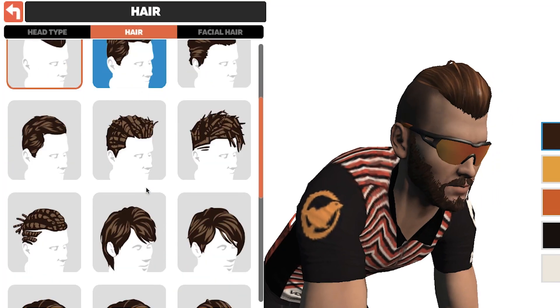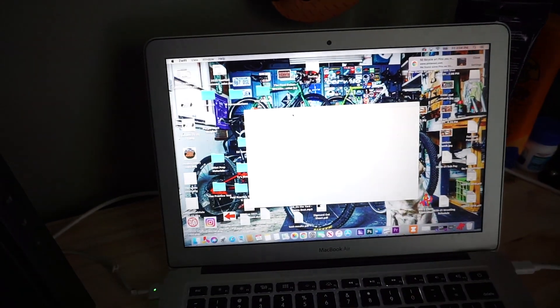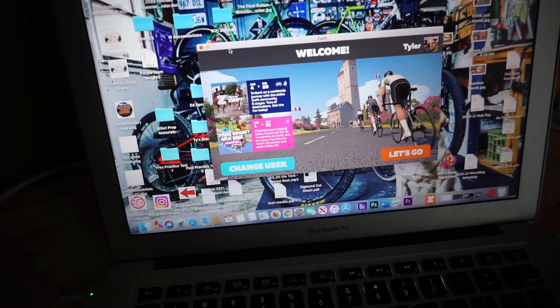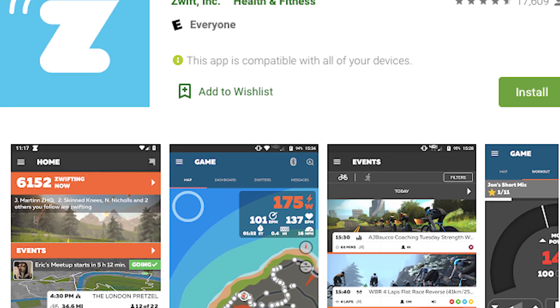Once you've downloaded Zwift, made your avatar, and all that stuff, you just click on the Zwift app and it'll take a second to load. Then you hit 'Let's Go,' log in. The next thing you want to do is download the Zwift Companion app on your phone.